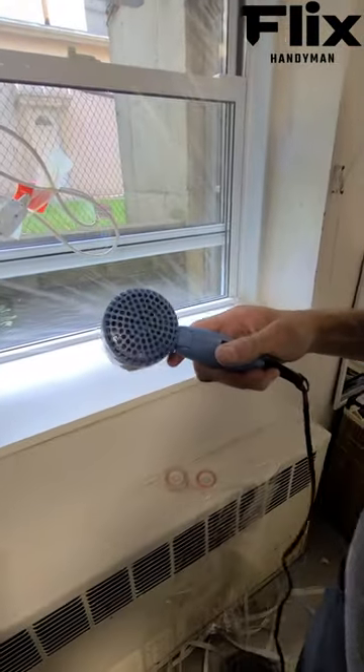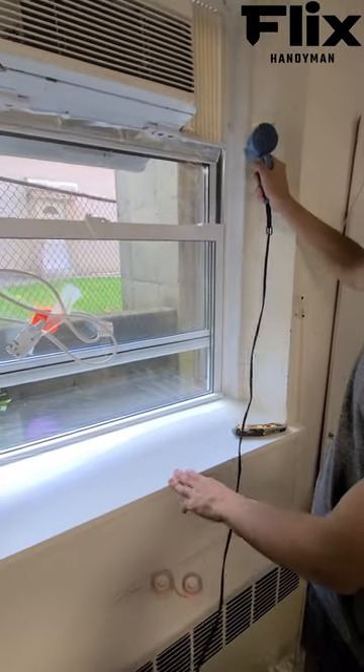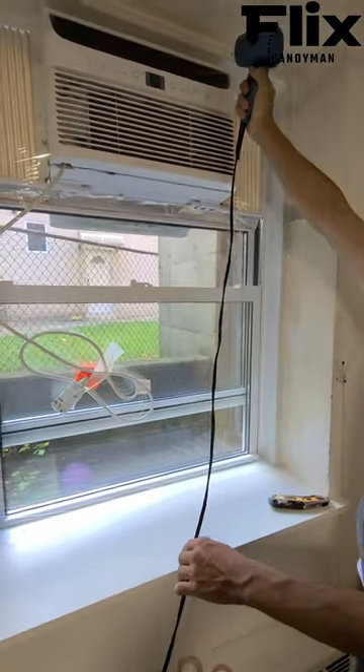Step 4: Use a hairdryer on low heat to gently warm the film. Watch as the film shrinks and seals, creating an effective barrier against drafts.